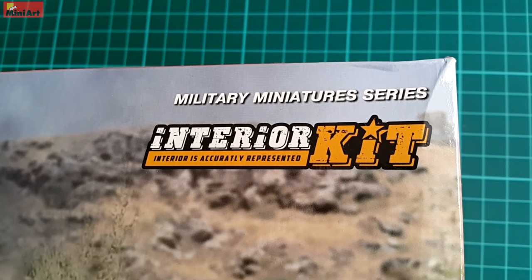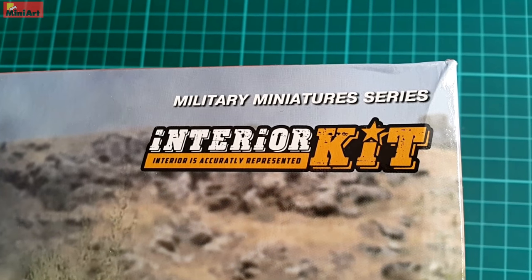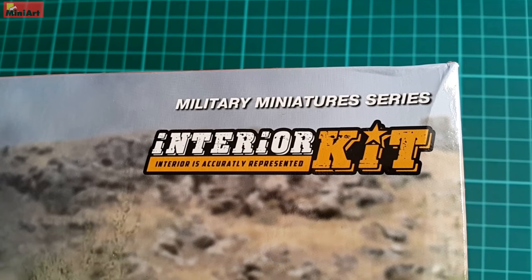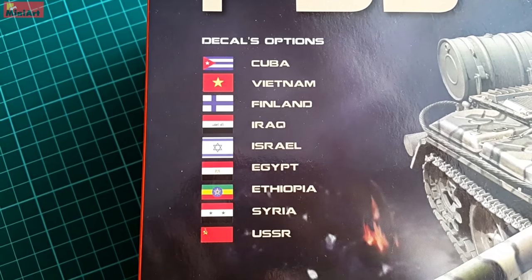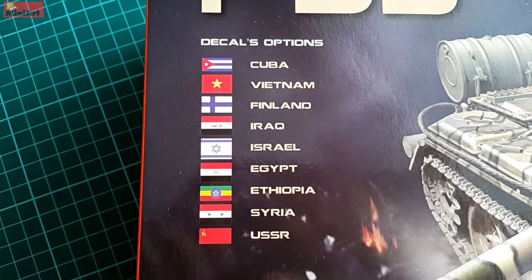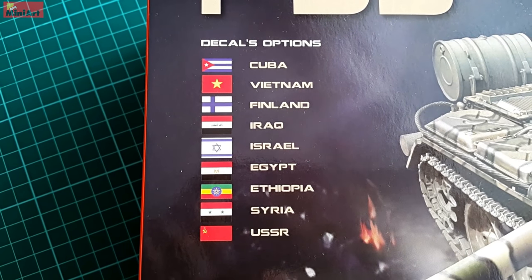Luckily the kit has full interior and it is one of those MiniArt kits where you get pretty much everything in one piece at a very affordable price. In the set we have plenty of marking options — and by plenty I mean more than one could wish for.